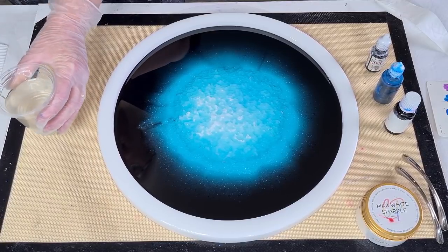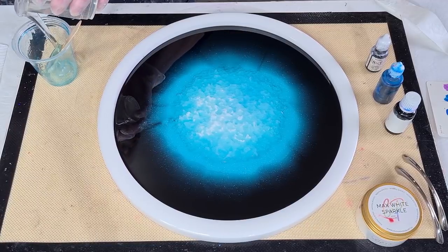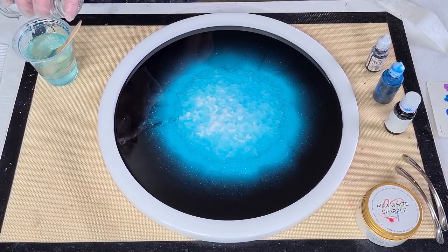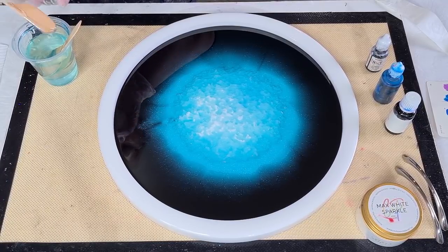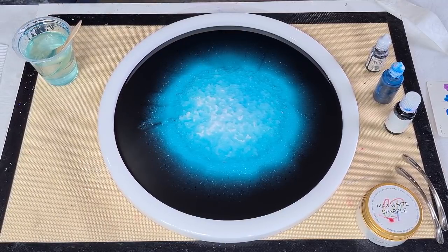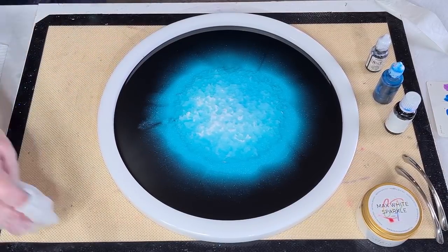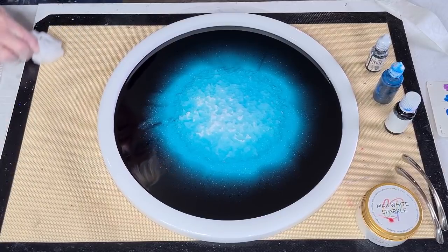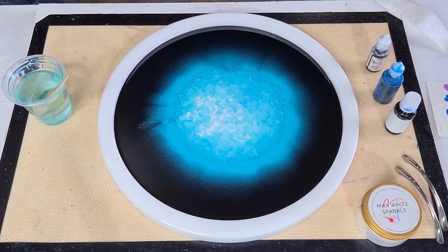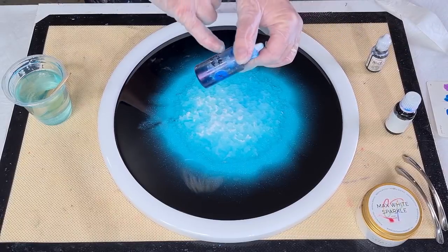I can see the black coming across and starting to touch the druzy, so I'm not going to make any more black. I should be careful not to scrape the last bit out of the cup — even if you scrape the sides, you might still get resin that's not mixed properly. If you scrape unmixed resin in, you might get an oil-slick look on top.